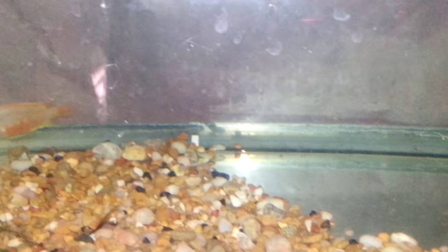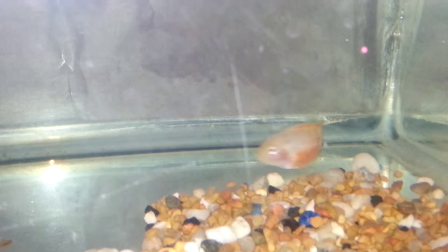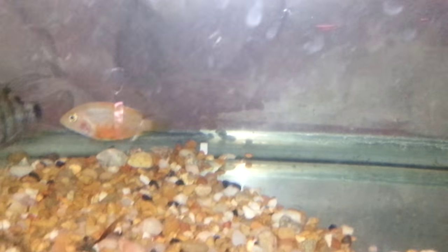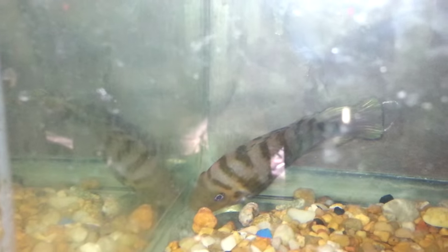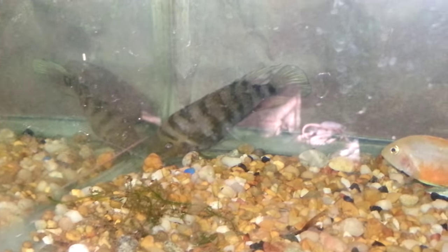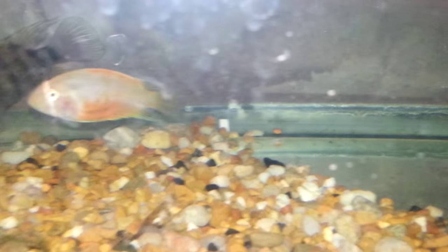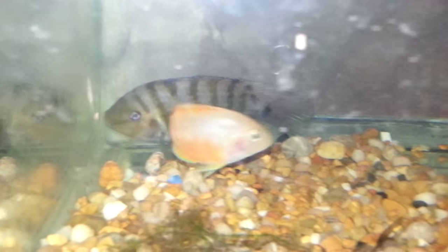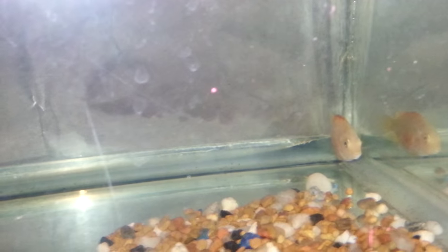Now, if you want a convict cichlid that's really easy to tell male from female, go with the white or calicos, because as you can see the red pigment is very flashy — it shows itself really well. There's definitely no mistaking that it's a female. And that's my boy right there — he's got the nice long pointed fins and a little bit of a hump on the head, which is another way to tell, though sometimes females can have it too. But right there is pretty much a grade-A specimen for female — that bright red-orange belly.